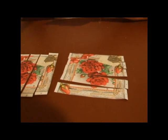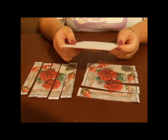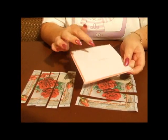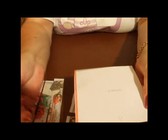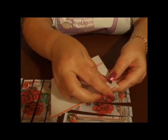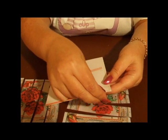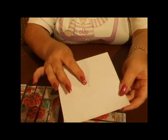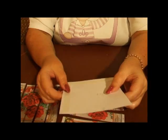Once you've cut those out, you're going to go to your card and you're going to peel off the adhesive on the underside. So that's the adhesive off of the underside. If you hold it underside down...